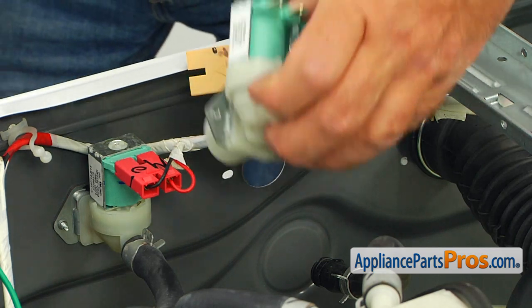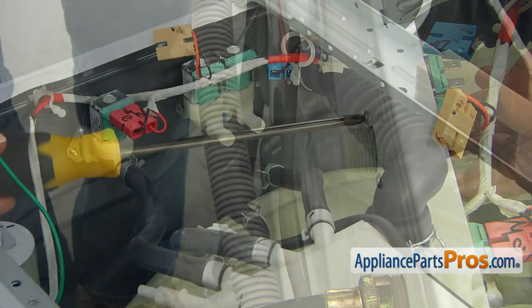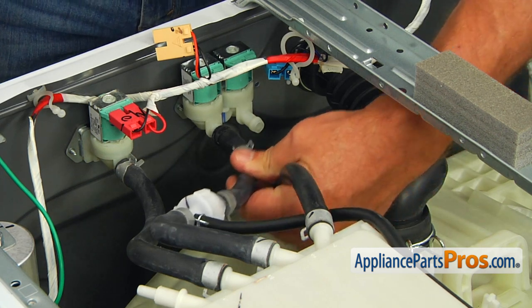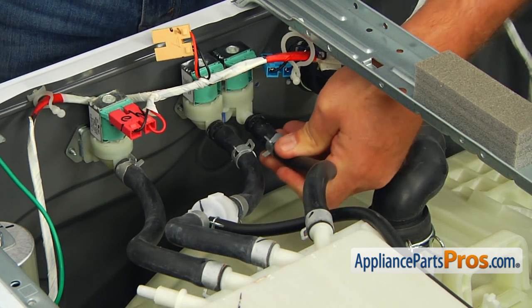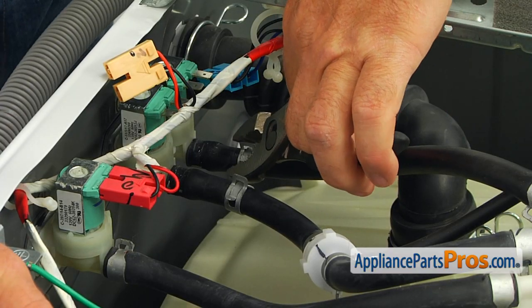Put the new water inlet valve through the opening and secure it with the two Phillips screws. Install the outlet hoses onto the new water valve. Refresh your memory by checking the picture you took earlier. Using the pliers, secure the hoses with the clamps.